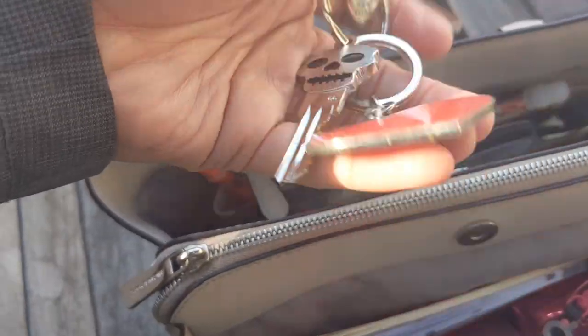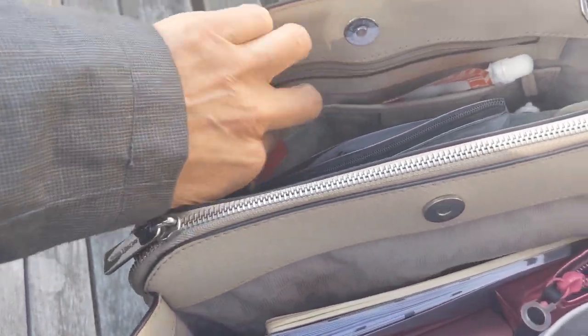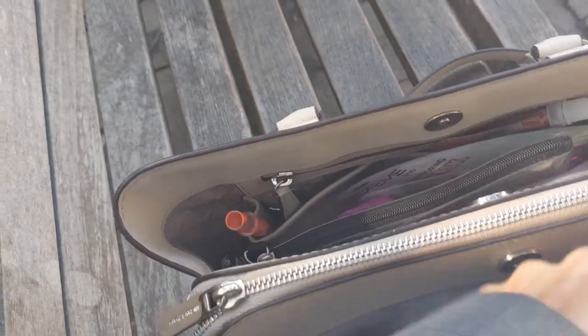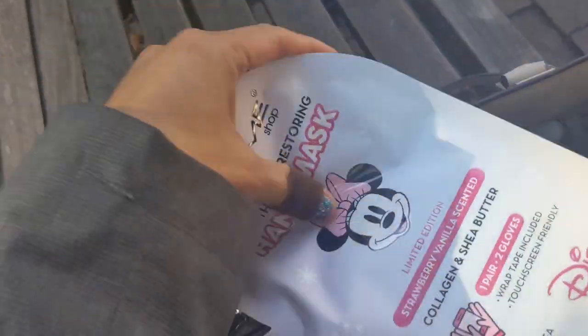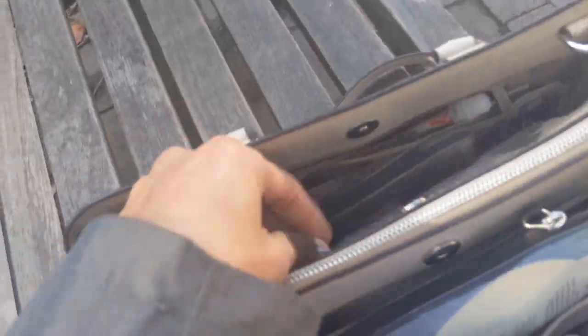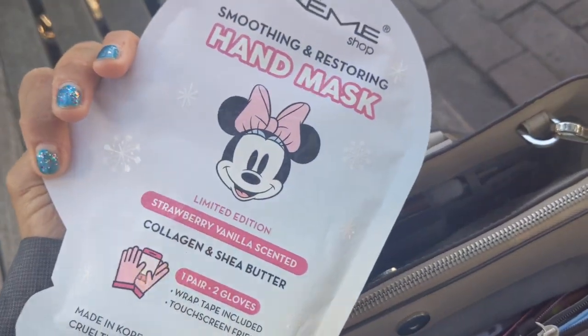These are not my car keys — these are just my house keys. Over here is another hand sanitizer, and I also got this one in my stocking. I also have a pouch with extra disposable masks, and then a hand mask — my hands have been so dry. I figured if I had a free minute, maybe during lunch, I would put these on, but it hasn't happened. That mask is from La Crème and I got it from CVS — it's strawberry vanilla scented.